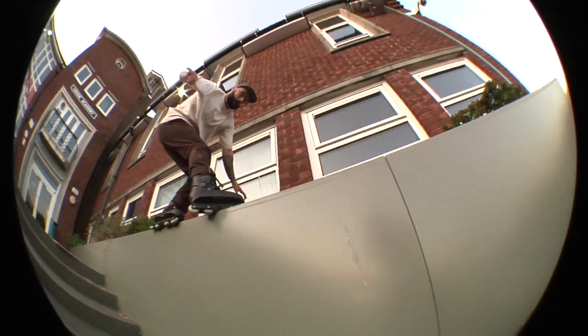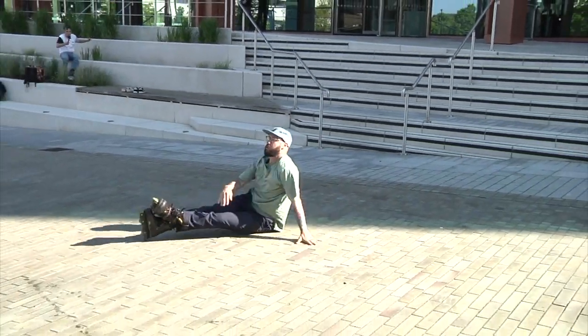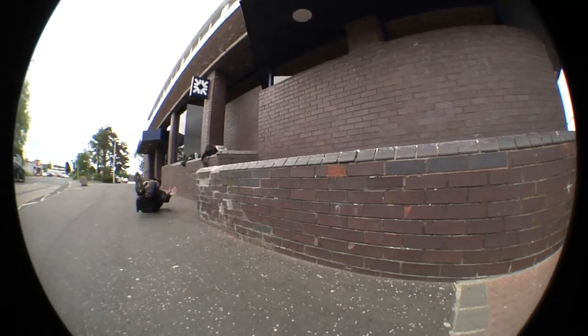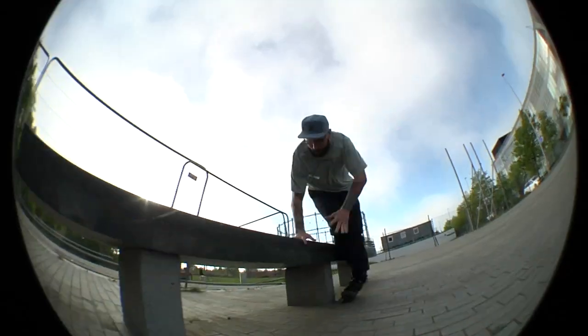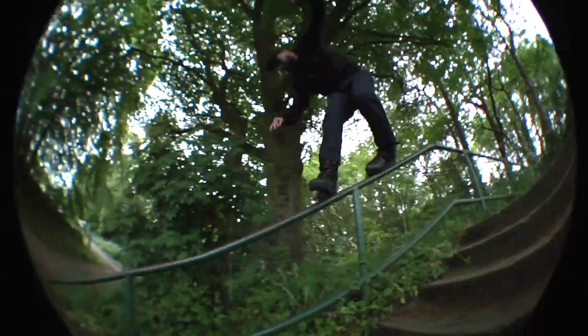I've been riding this USD Sway Chris Farmer since November — over six months, possibly over seven months — and we've had some good times and some not-so-good times. Basically, me and this skate have been through a lot. I have put it through every test known to man. I am a slightly overweight 40-year-old man, so if they can handle the punishment I dish out to them, I'm pretty sure they can handle the punishment you dish out.